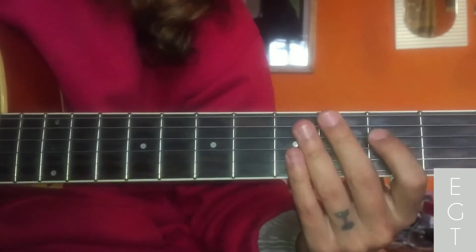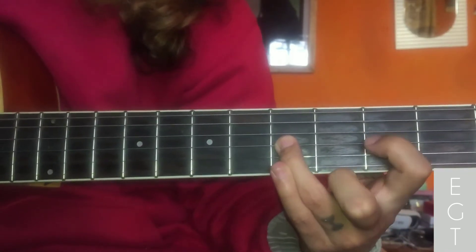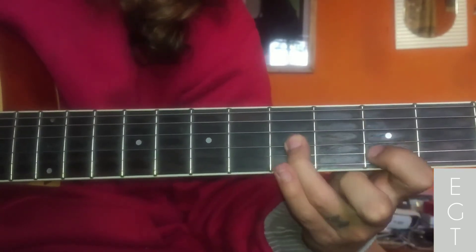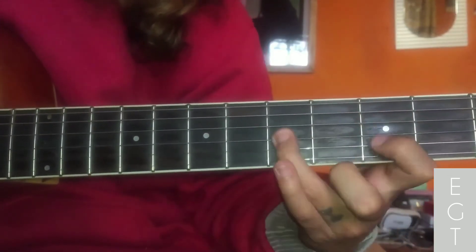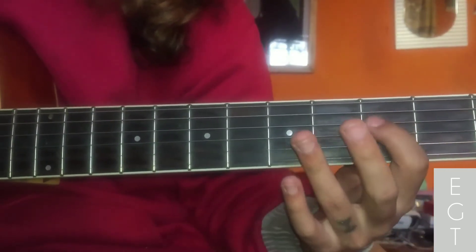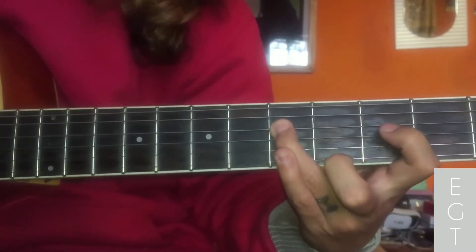2nd bar: then back, then 3rd string, need to go to 5. Five from 3, light pull-off. Hammer-on, back — got it. Five to three, three, open three. Then 4th string open, then 4th string 3 to 5.